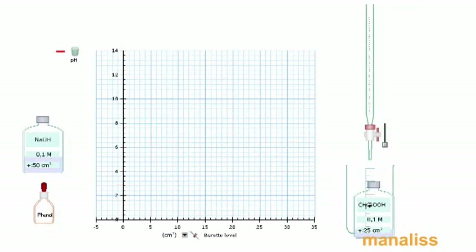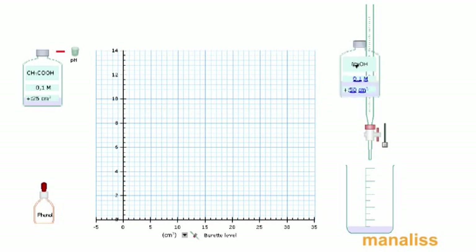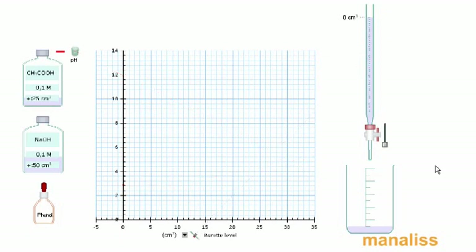Η επόμενη ογκομέτρηση είναι ασθενές οξύ με διάλυμα ισχυρής βάσης. Βάζω το οξύ και τη φαινολοφθαλεΐνη στο δοχείο, ενώ την ισχυρή βάση τη βάζω στην προχοϊδα. Μηδενίζω την προχοϊδα, καθαρίζω το γράφημα και ξεκινάω την ογκομέτρηση.